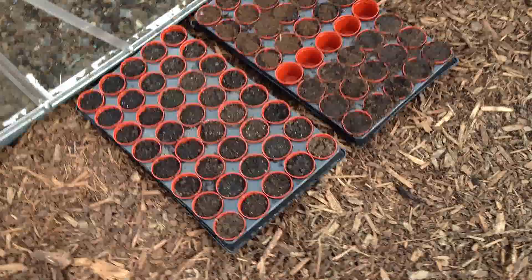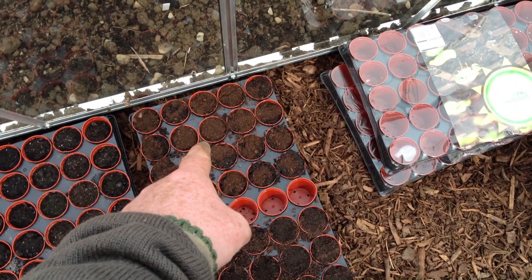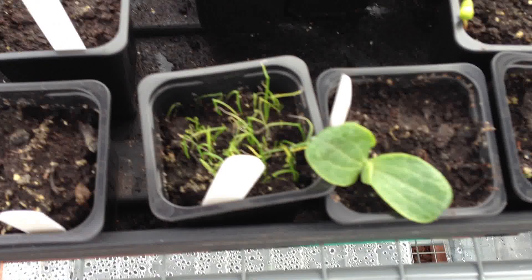In my greenhouse I've got some marigolds, some dwarf French beans, some celery. My chives, courgette. My apple tree that I've sown with the kids — one of those has germinated.